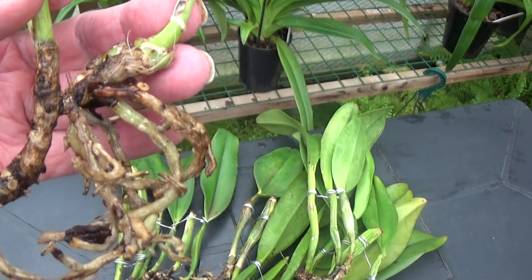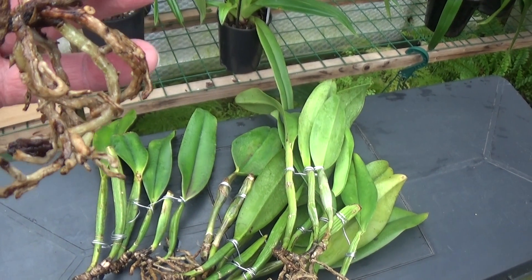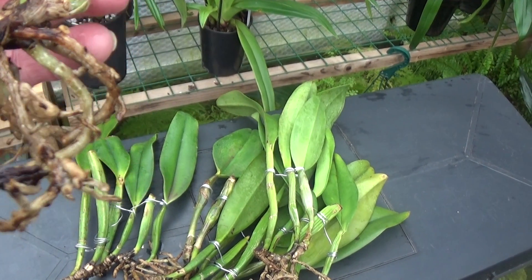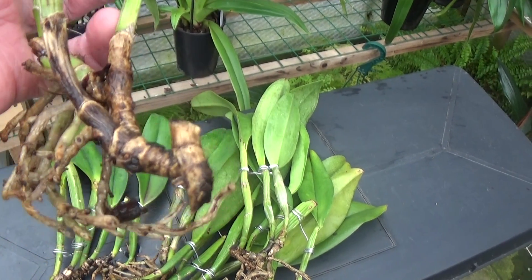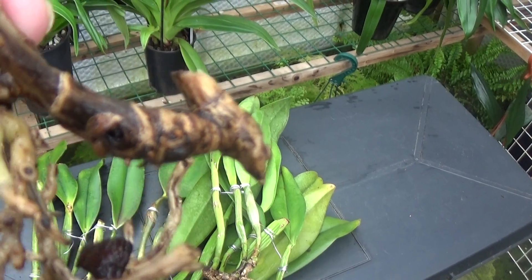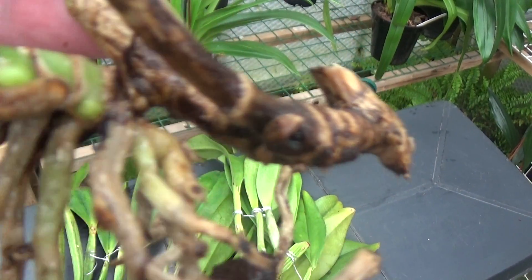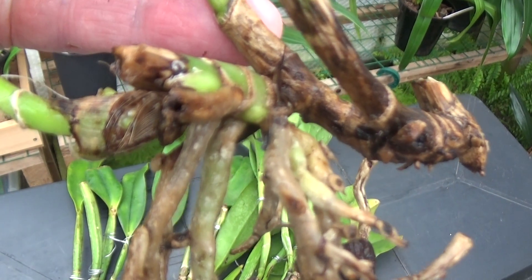As you can see, the roots are all a bit straggly, so what I do is cut them off until I come to the green part of the root. There's not much happening here — something going on there but a bit too early to tell. We'll put that on one side and call that a bit of a failure.